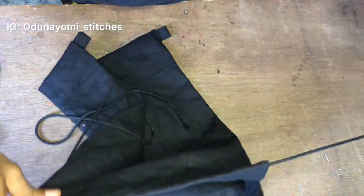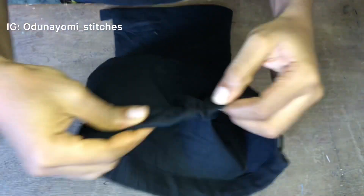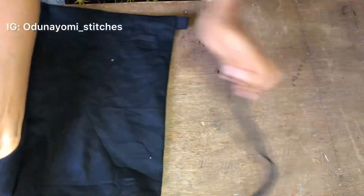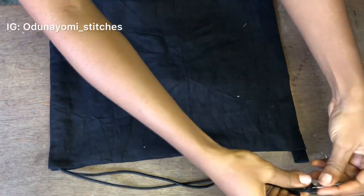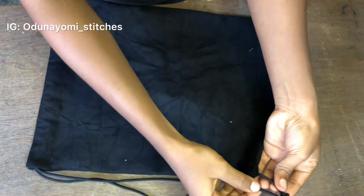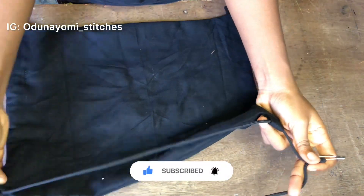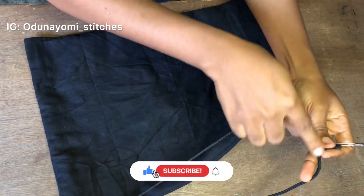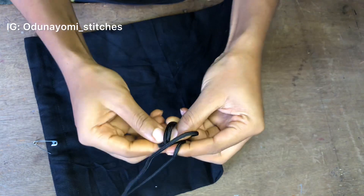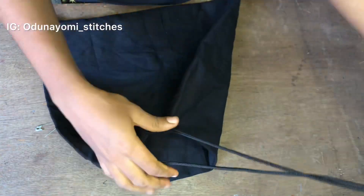After you are done with this side, also pass it through the other side. This is what we have. Through that tiny hole we made, pass the rope through it, make sure it is not tangled, then make a knot — just like that. Make sure it is tight so it won't loosen.